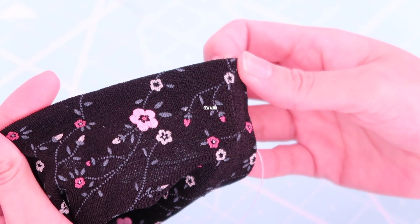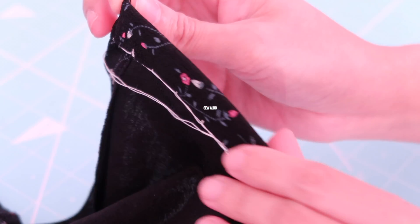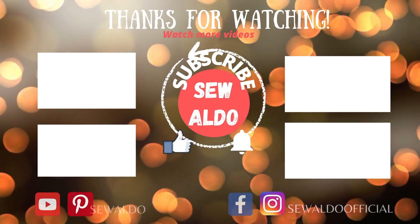For the purpose of this video I used white thread so you can easily see what I am doing, but look — if I turn it to the right side, you can't see that I used a white thread. That's it, you guys!